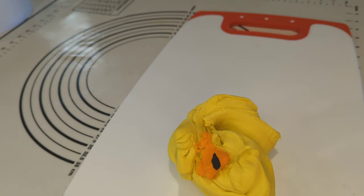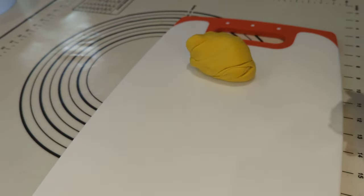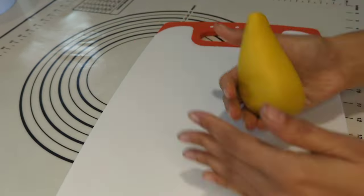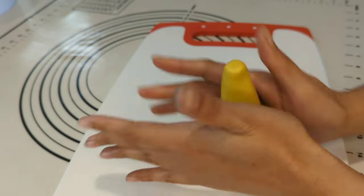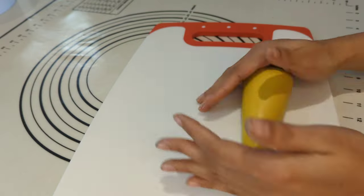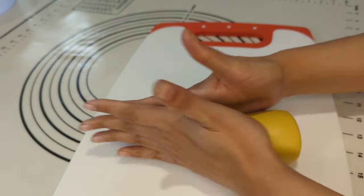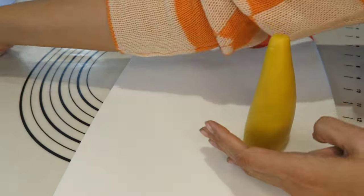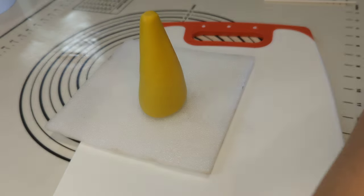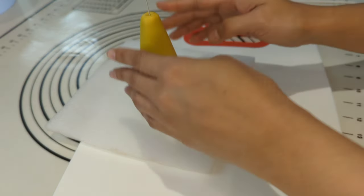I am starting with the giraffe because giraffe is my favorite jungle themed animal and cake topper as well. I mixed orange and a bit of chocolate icing with yellow fondant to achieve the perfect color tone of giraffe. I am creating its body first and it would be a cone shape. I have created the body and inserting a wire which is about 3cm longer than the giraffe body, then leaving it aside.